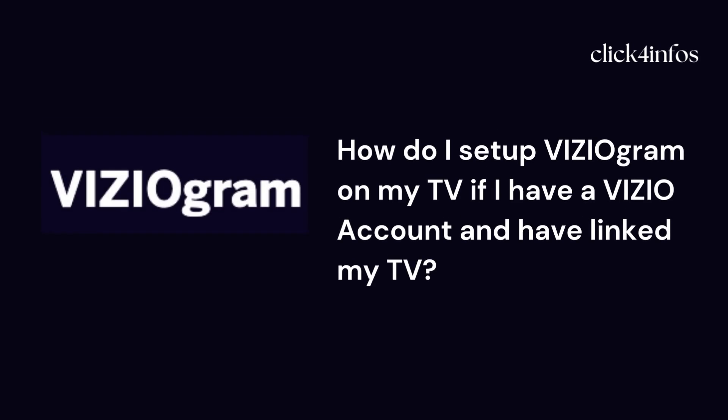Hello guys, welcome back to my channel. Today I am going to explain how to set up Videogram on your TV if you have a video account and have linked your TV. In this video, I will guide you on how to set up Videogram on your smart TV by following very easy and simple instructions. I will explain the step by step process.